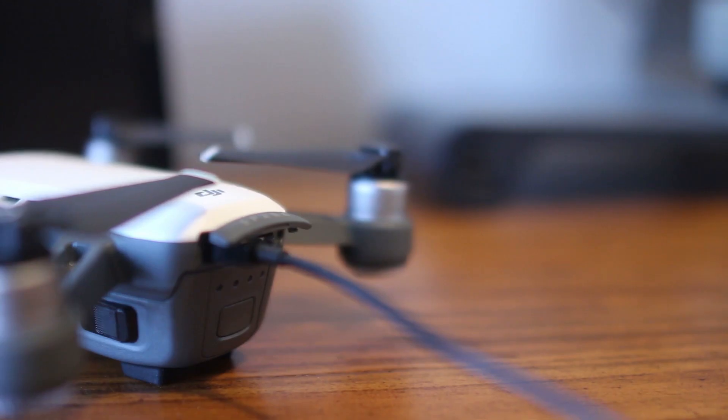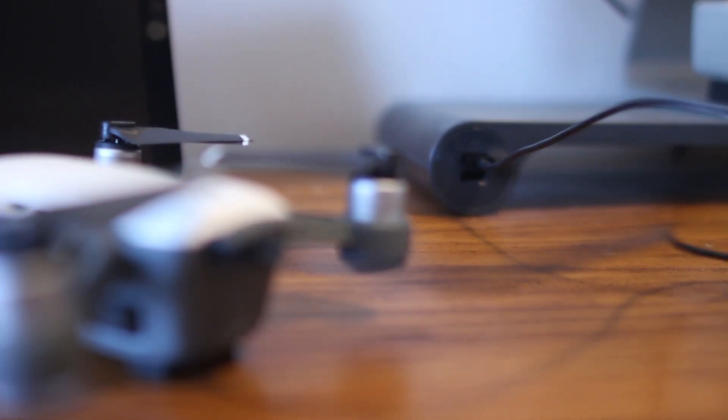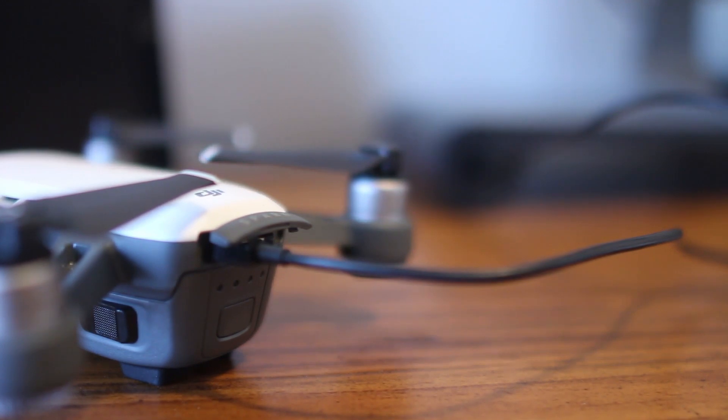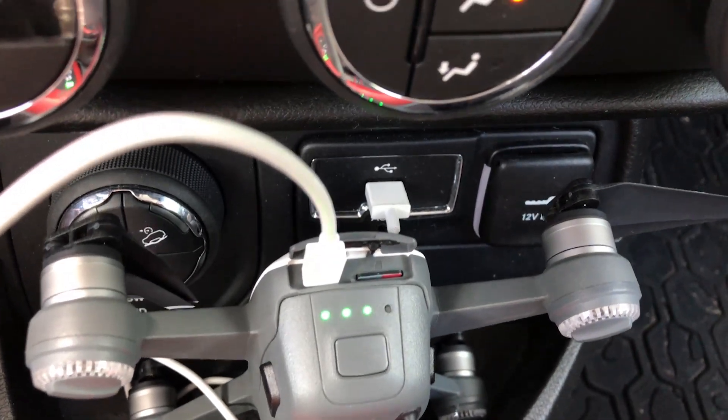One of our favorite things about the DJI Spark is the ability to quickly recharge from a USB plug. The Spark has a micro USB port behind this little cover. With this, you can charge using a computer or in your car, which is super useful when traveling.